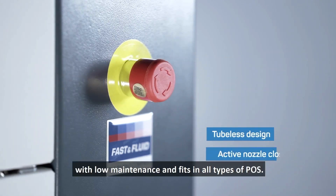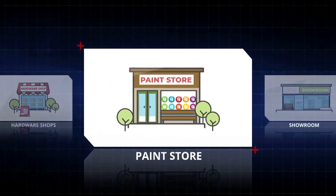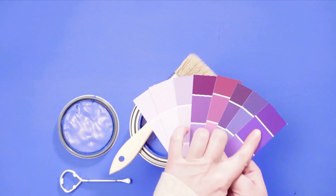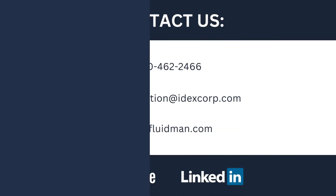It enables simple operation with low maintenance and fits in all types of POS. So give your business a colorful leap with the trusted services of the X-Smart Pro.